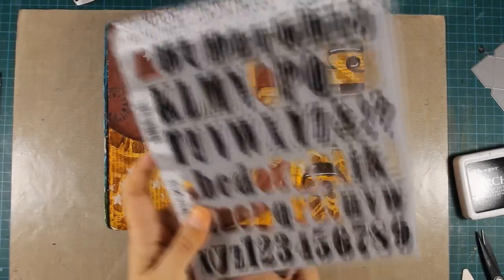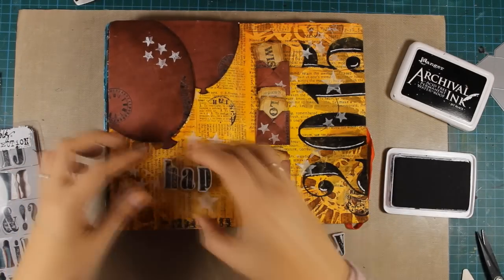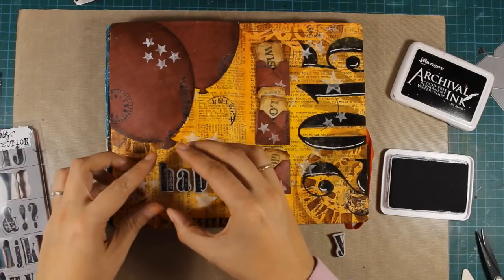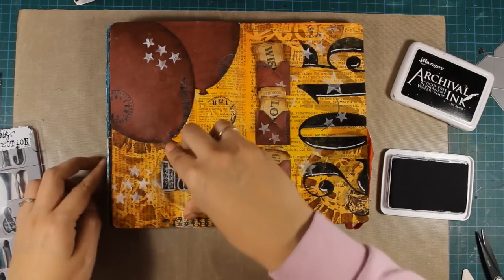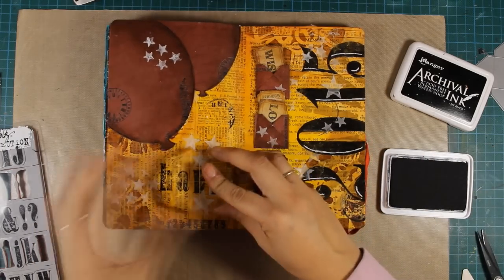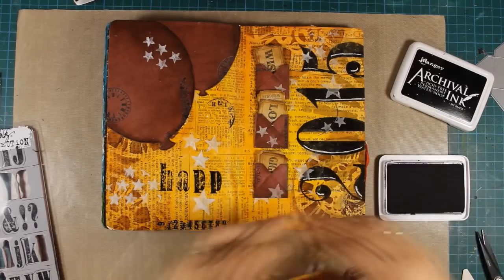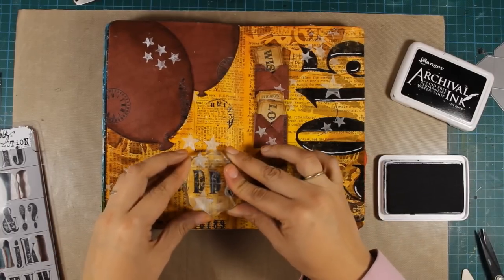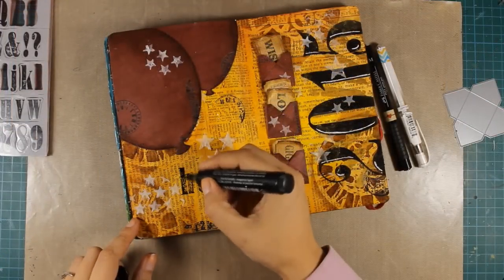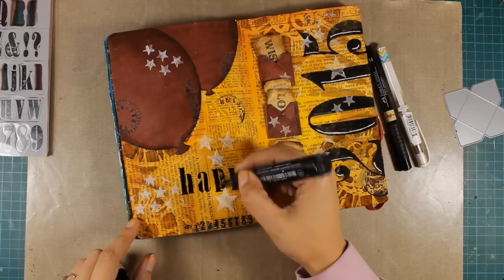At this point you can see that the three stars aren't there since I messed them up somehow. Anyway, it's time for me to stamp my sentiment — I'm going with the word 'happy' and I'm stamping with archival ink using Worn Text by Tim Holtz, which is one of my favorite alphabet stamps. And again, just like I did with my numbers, I'll go over the letters with my marker to make them bold and help the letters stand out.